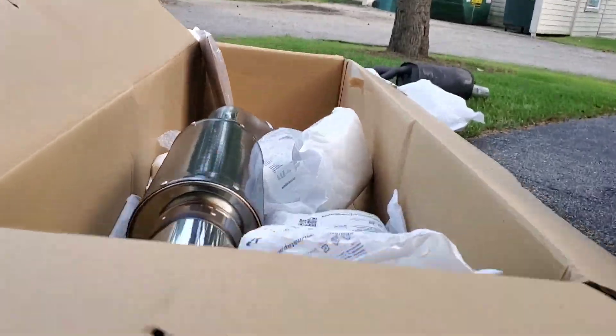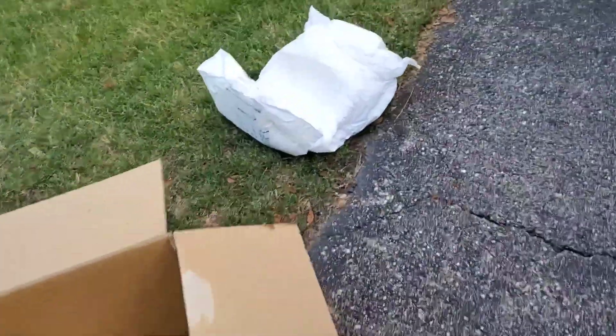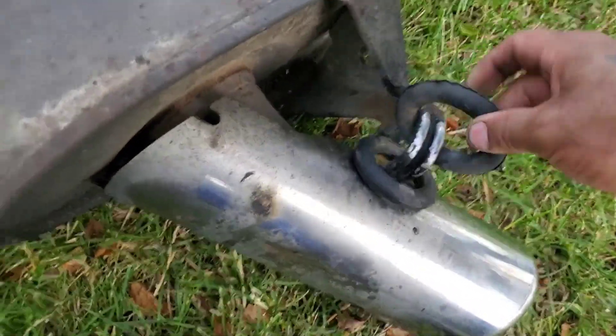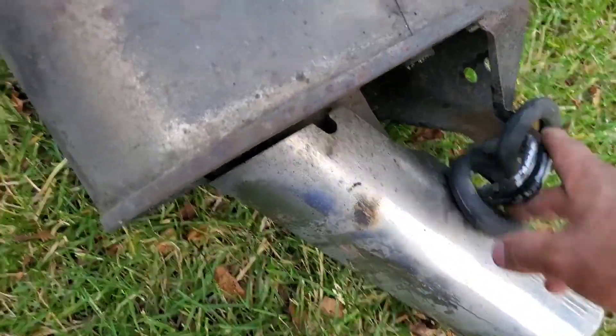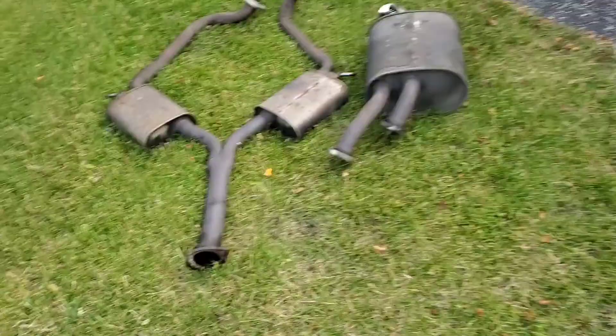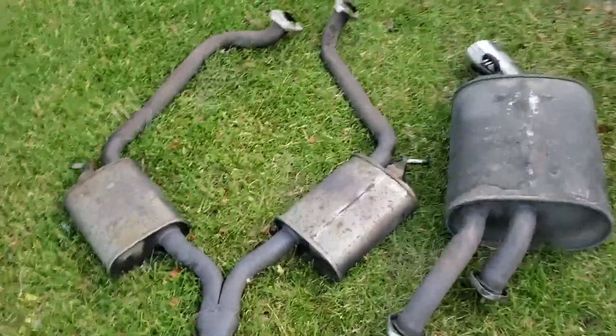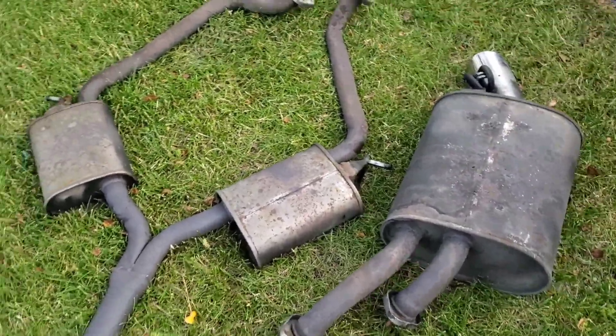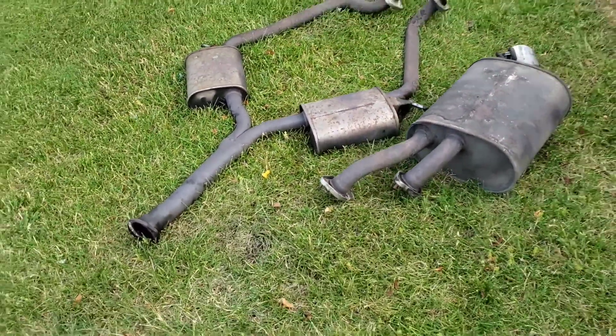I can show you the muffler. Here's what I'm talking about — that big-ass muffler. I'll remove this portion of it too, it looks ugly. Let's see if the turbo Supra exhaust fits on the NA.